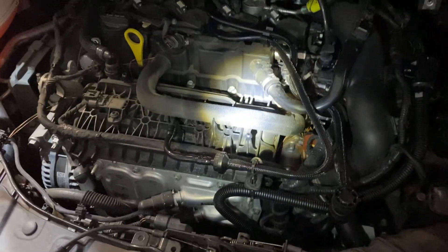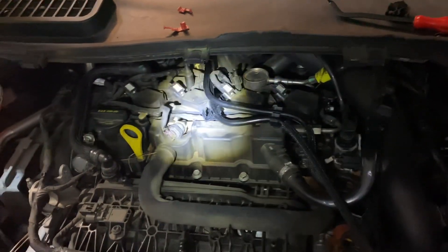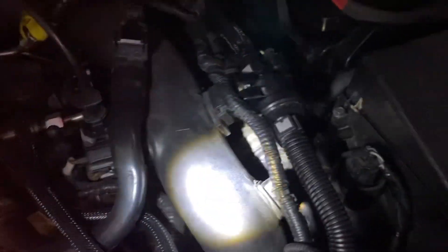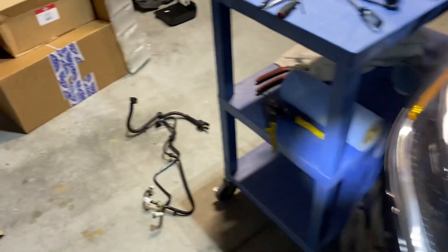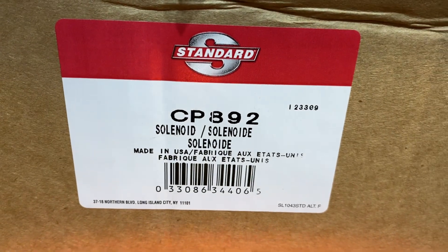This is a quick video on how I did it. I'm filming this after I did everything, so excuse me. This is a kit I bought from Rock Auto — there's your part number from Standard, and it's made in the USA.